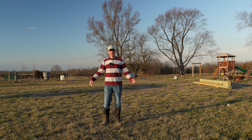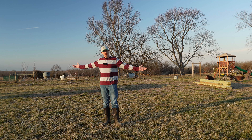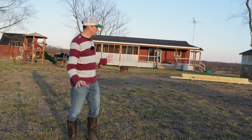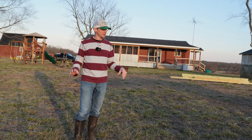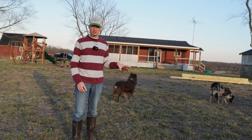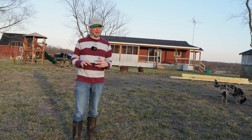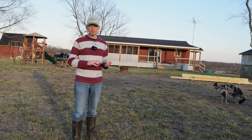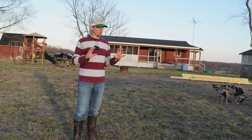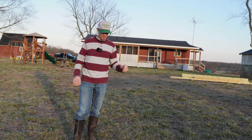Hey everyone, this is Andrew at Plainview Farm, and this is my vegetable garden — or at least it's going to be. What we have here is a little patch of ground that we're going to use for our vegetable garden. We've been planning to turn this area into a vegetable garden for a couple years at least, probably going back three years, whenever we were planning out where the yard was going to be and building the fence around the yard.